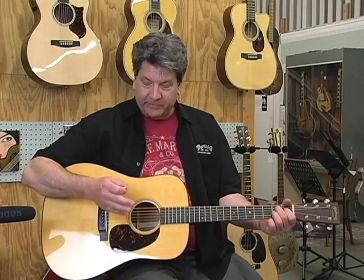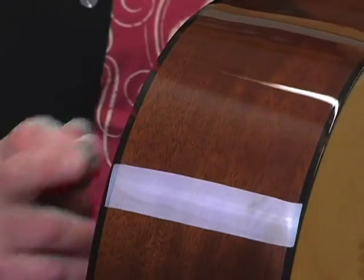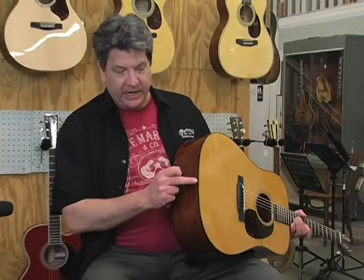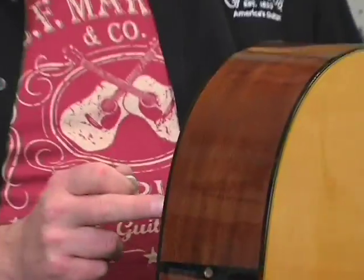You still get the vintage series construction: scalloped, forward-shifted bracing, beautiful mahogany back and sides, mahogany neck, ebony fingerboard and bridge, ebony pins. The end graft is a tortoise shell celluloid — if you get up close you can see the tortoise. That's a nice contrast with the rest of the woods. It's traditional Martin construction, and the wedge at the end will match the binding on top and back.